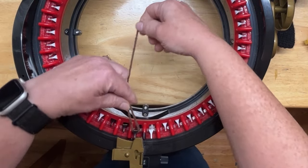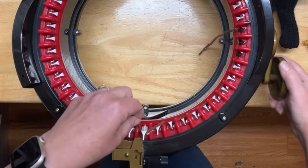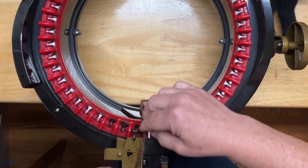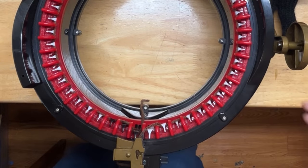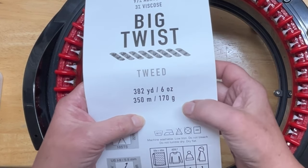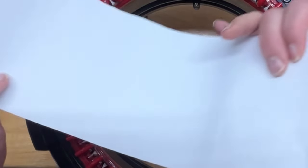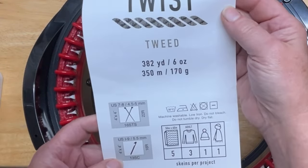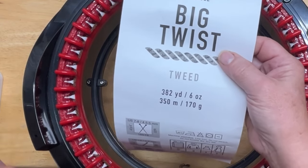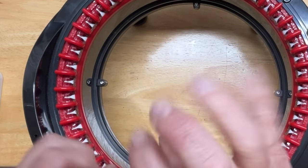I'm just going to cast on as normal, which is just a back-and-front cast on, going all the way around. I'm using the Big Twist tweed yarn — 382 yards or 350 meters, six ounces or 170 grams. It's basically an acrylic yarn in the chocolate brown color. Big Twist is made for Jo-Ann; that's where I bought it. Use any soft acrylic or wool you like — it needs to be a worsted or double-knit weight, so a number four weight yarn.